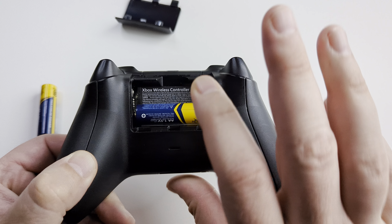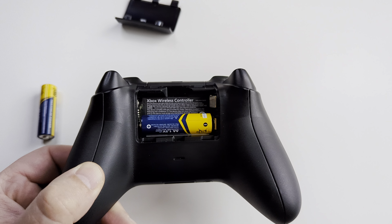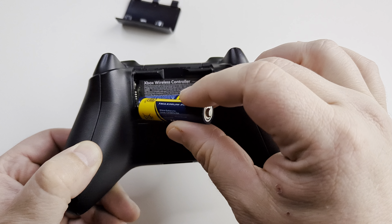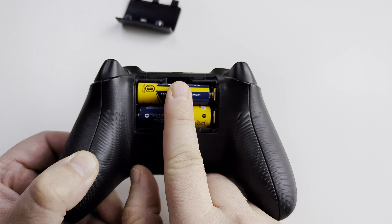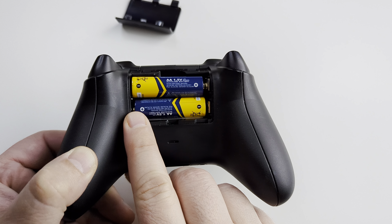Most batteries are labeled with the plus and the minus, so you can see the positive side this way. The other battery will go the opposite way, so you're going to put the positive side to the right. You can see they're both in opposite directions.